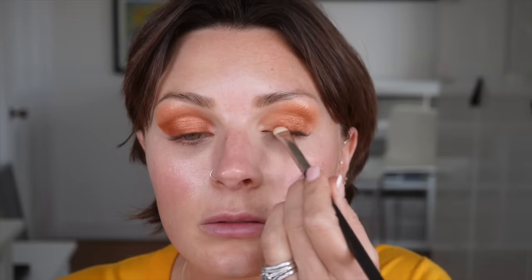Maybe this could be a Halloween pumpkin makeup because I feel a bit like a pumpkin. Pumpkin spice. Let's go in with this one. I'm going to take it along the lash line and then a little bit out here. And bring it back.